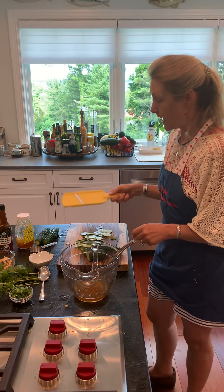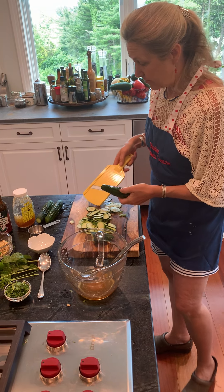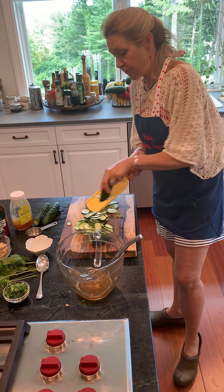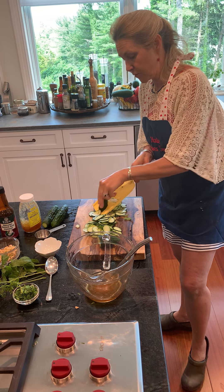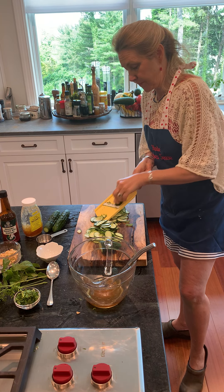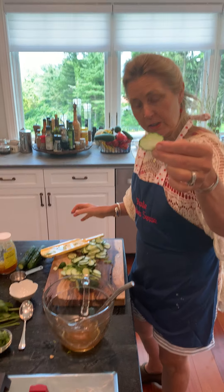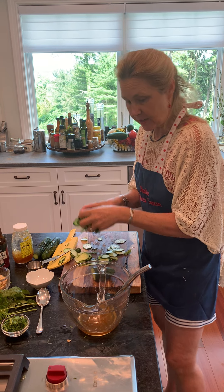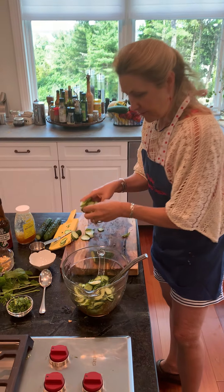Then I use a grater to thinly slice the cucumbers. You can do this by hand, but I find this little mandolin is great for getting that nice paper-thin cucumber. Once I've done all that, I'm going to take the cucumbers and put them in the marinade I've created.